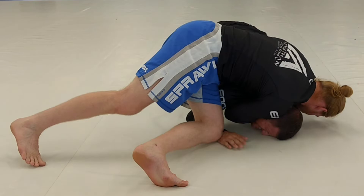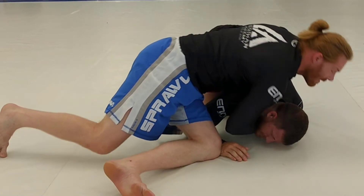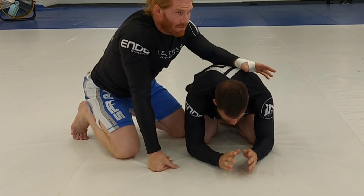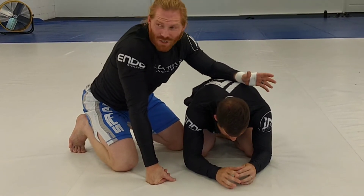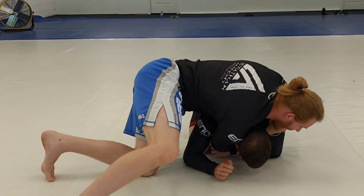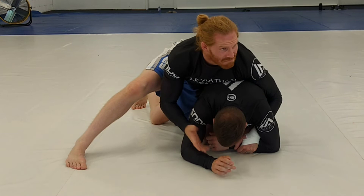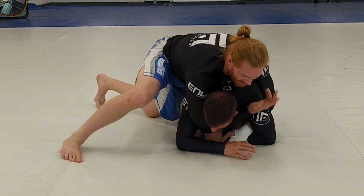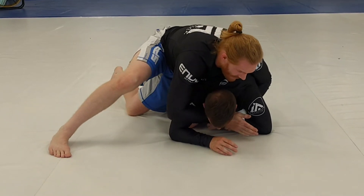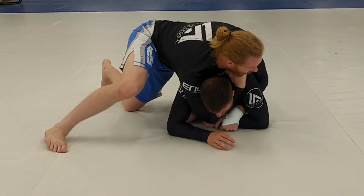You're not going to get this every time — they're going to be fighting everything — but it's something to try. It doesn't leave me in a bad spot. If I miss this and I don't have it, I'm not in that bad of a spot. I've still got control; I snake it under here and grab there.